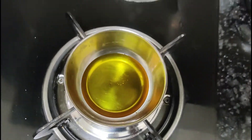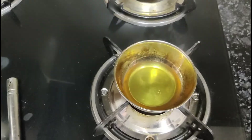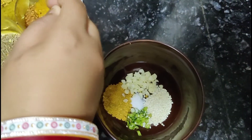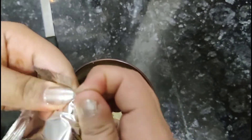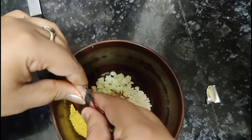We will add ingredients in a few minutes. I have a little salt, a little red chili, and a little Maggi masala, so it will have a good flavor.